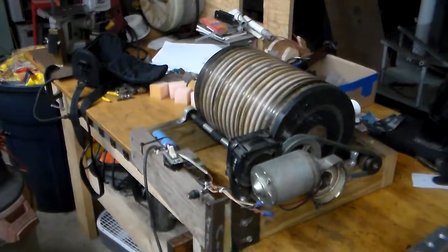Years ago, I needed a ball mill to make my black powder for my cannon, so I started salvaging material, and this is what I came up with.